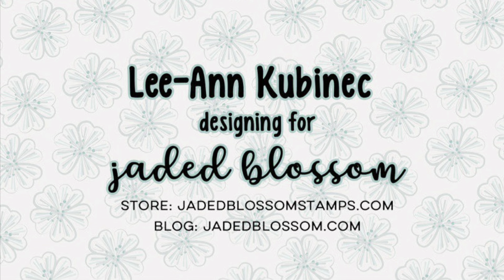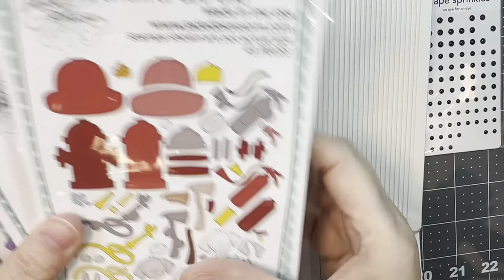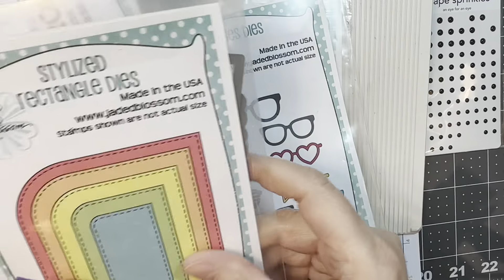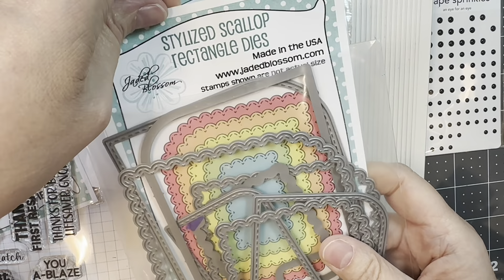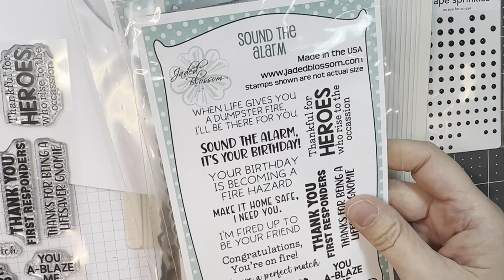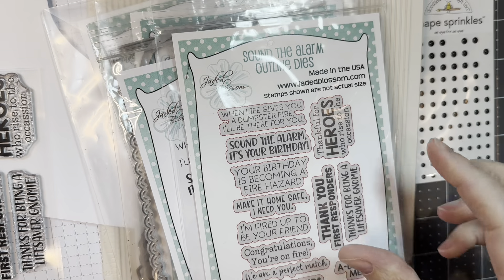Hi everyone, Leanne here from Jada Blossom. This is project one for the May 2024 mini release from Jada Blossom. I'm using the new Gnome Dyes Firefighter add-ons, their glasses dyes, their stylized rectangle dyes, and the scalloped stylized rectangle dyes, along with the Sound the Alarm stamp set and the Sound the Alarm outline dyes.